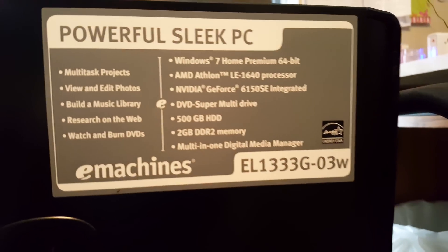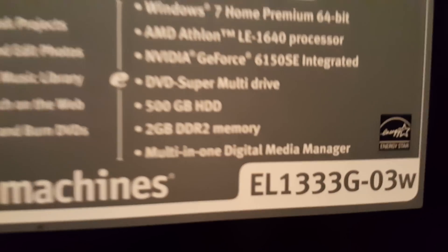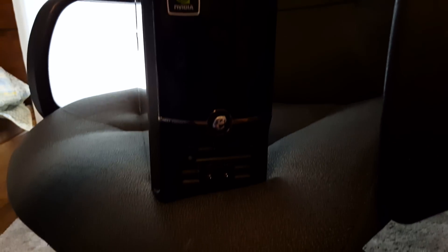This is the specific model of the PC that I'm tearing down. It's an eMachine mini PC, quite a few years old now. It only has two gigabytes of DDR2 memory. It's the eMachine EL1-333G-03W. It's a small little mini PC with Windows 7, AMD processor, and NVIDIA graphics.